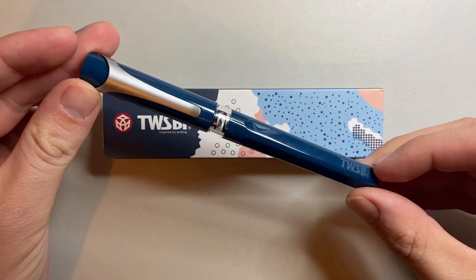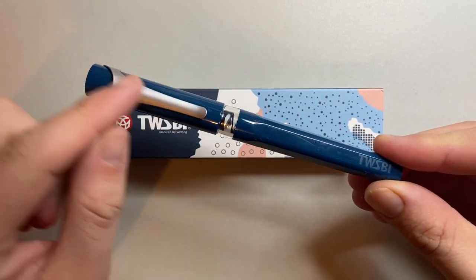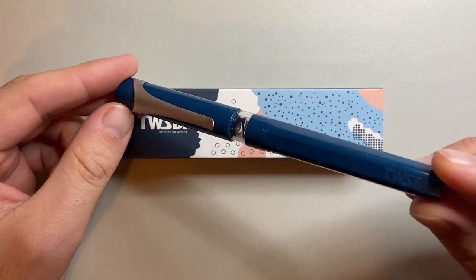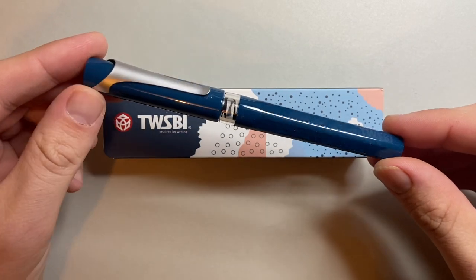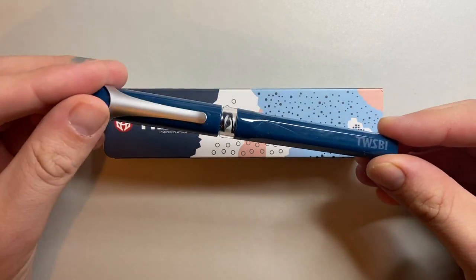Here is the pen itself. It is basically all plastic apart from the clip — a pen from Twisby and their newest model. I think it's actually kind of cool. It comes with some cool things.